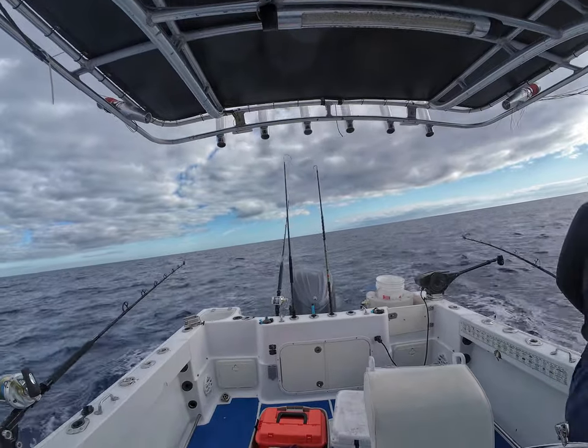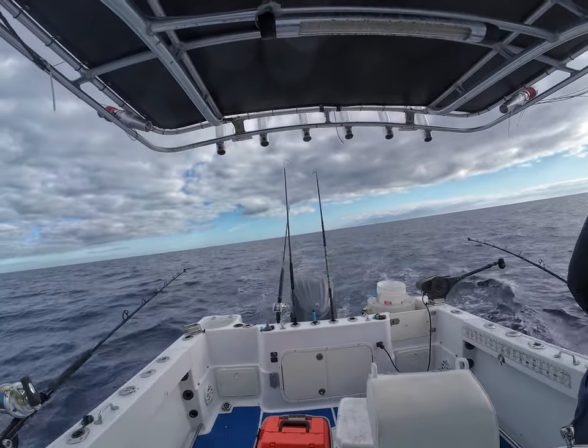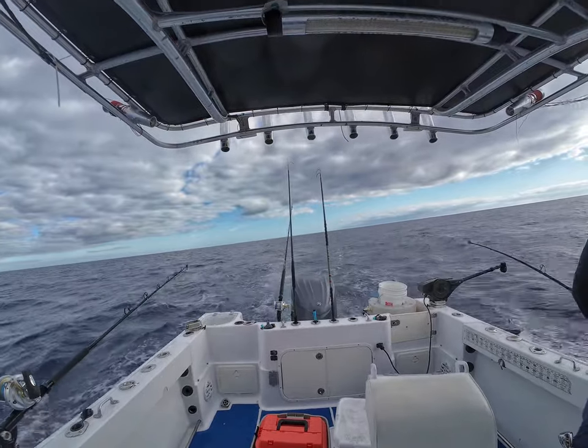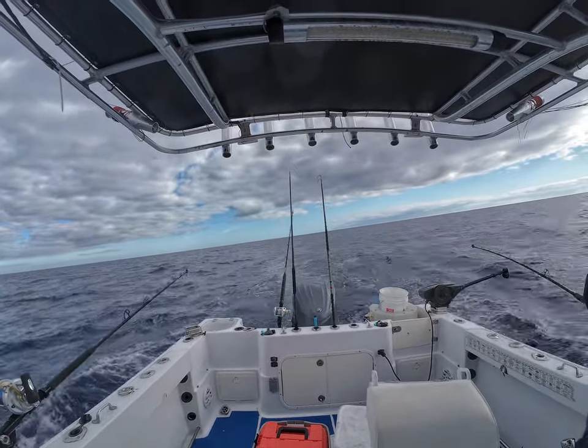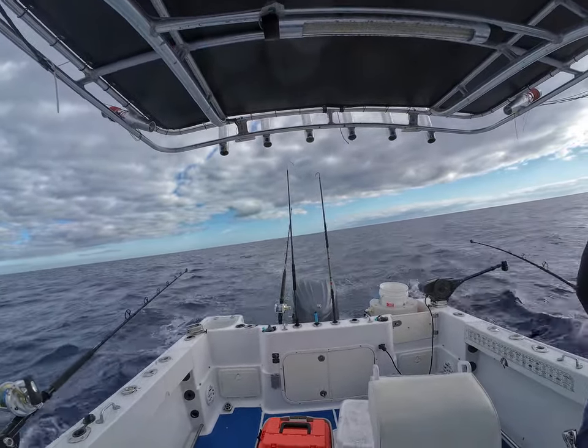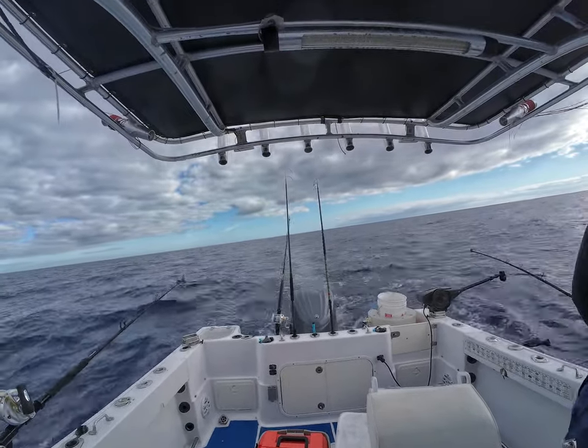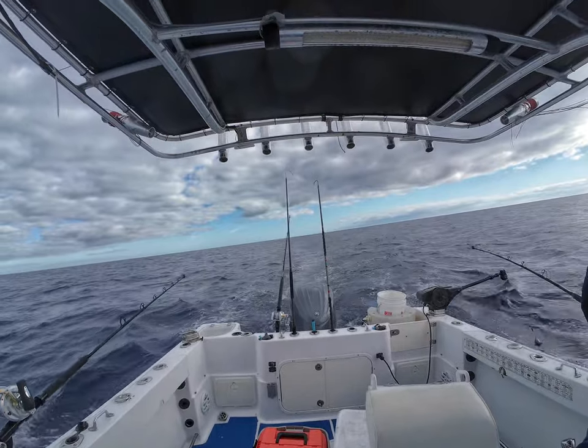I got to tell you guys, just go fishing. I'm by myself. I enjoy just being out there having a good time. And if you go out there and relax, I usually catch them. I usually do. As you can see from my videos, I have caught a lot of fish by myself.